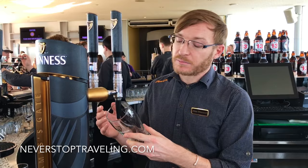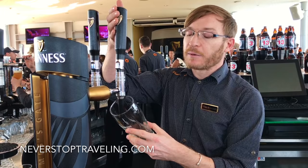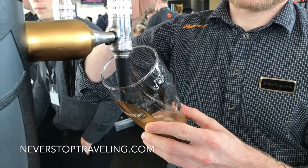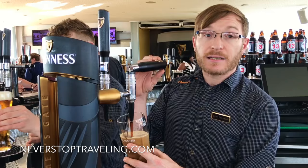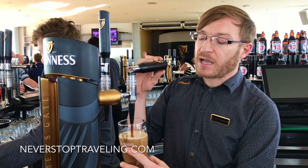We take our glass and hold it against the nozzle, letting the black nozzle point at the inside of the gold heart — that's our reference point — then we pull the top handle all the way down. The Guinness comes in at high pressure and velocity with the gas; we slowly straighten the glass, and when it reaches the top of that gold heart we bring the top handle back upright.